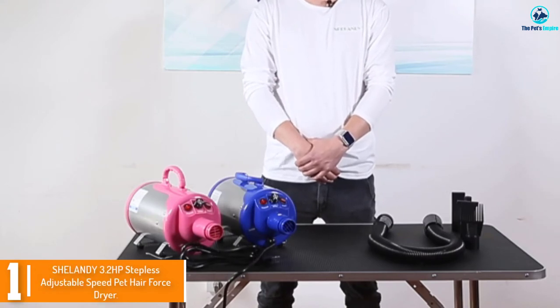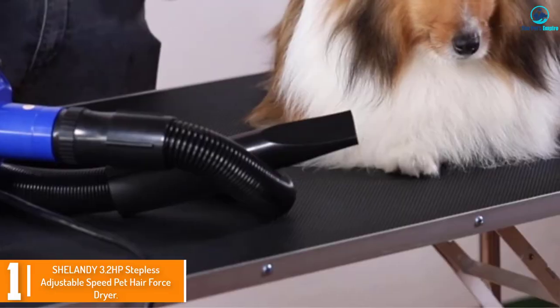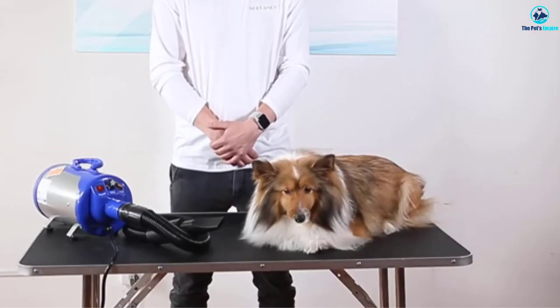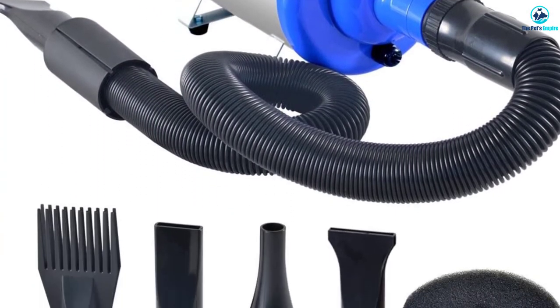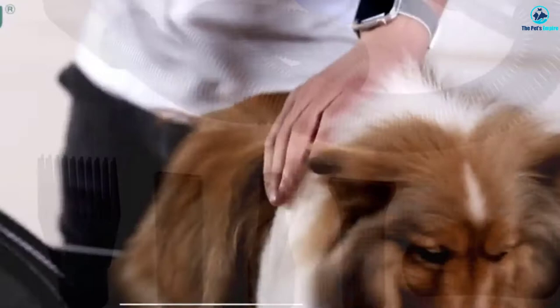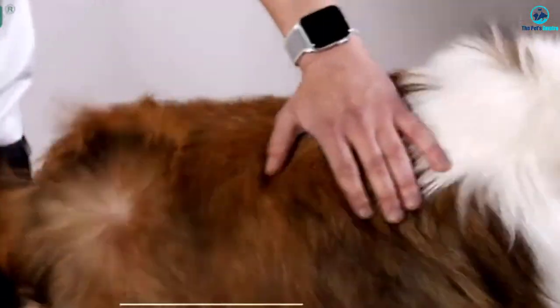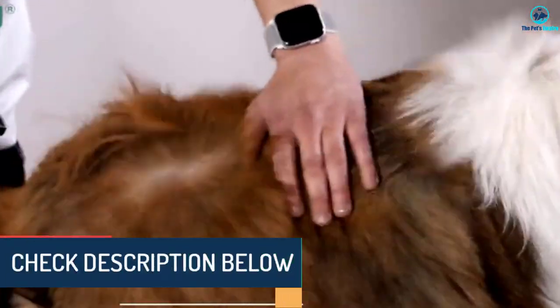Finally, at number one we have the Shelandy 3.2 HP stepless adjustable speed pet hair force dryer. This model has adjustable speed and heat options. You can use either the high or low heat setting between 65 and 135 miles per hour airflow to get your pup dry quickly. You have four hose nozzle options, however the hose itself is only 73 inches, which is short compared to others.